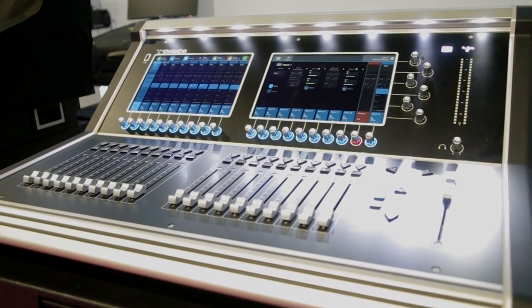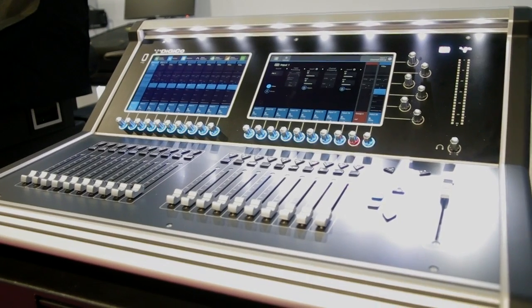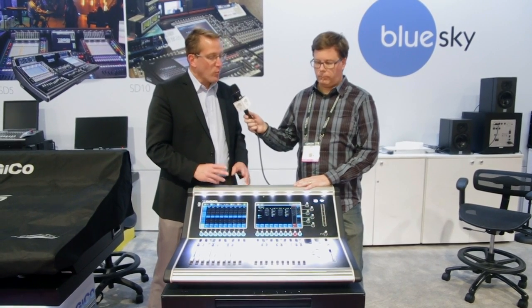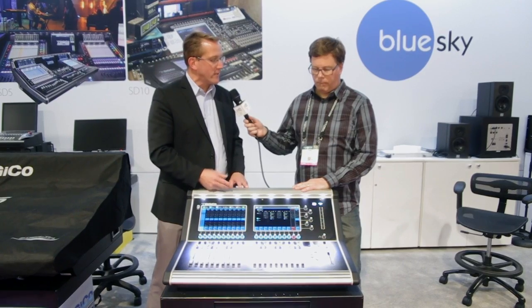You also get four dynamic EQs, four multi-band compressors, and Torque tube emulations, as well as parametric EQs on every input and output. Your gating, ducking, and de-essing are available on every single input and output, along with eight stereo effects. We're also using the same DMI cards that we talked about a little earlier, and we'll show you that in just a moment.